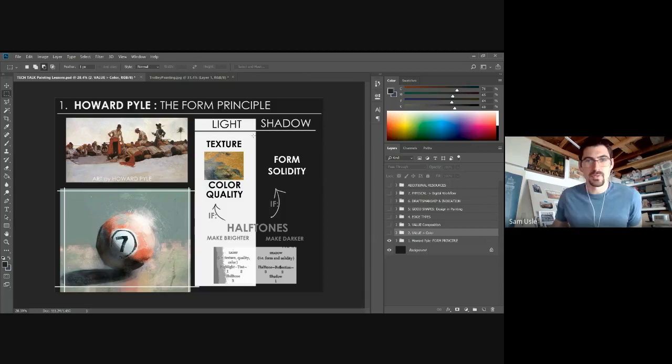Howard Pyle laid down basic principles for how to think about form when painting — how to think about light and how it affects objects. Whenever you make a painting, one of the first things you have to think about is how you separate light and shadow. Your painting absolutely has to have differentiation between its lights and its shadows — if that gets muddy, your painting isn't going to work.